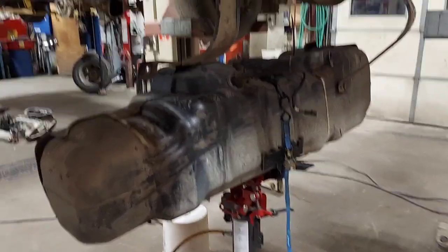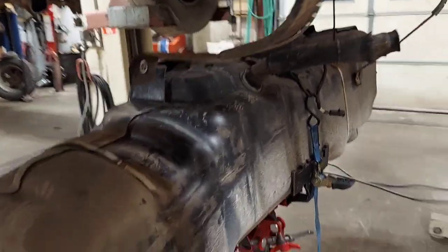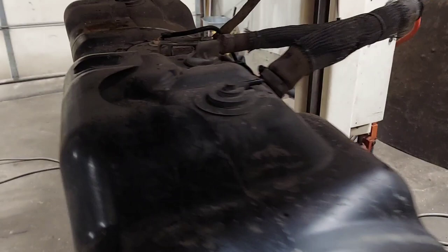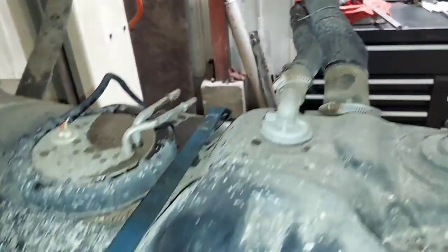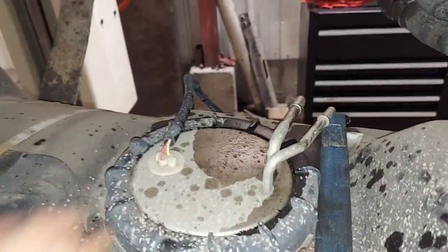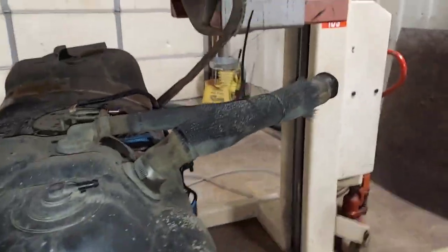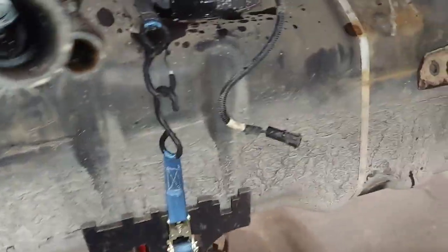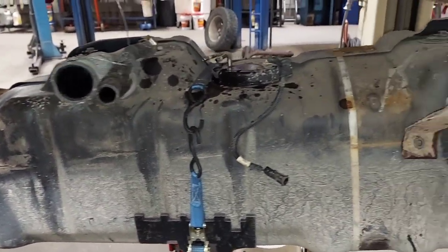My camera shut off, so after you disconnect those lines, that's all there is to it. You just got to let it down — there's a vent you got to unplug. Here's the electrical plug right here, then just feed these hoses through as it comes down. I put a strap on my jack so it won't fall off — it's got some weight to it. That's how you take it out.